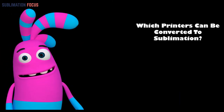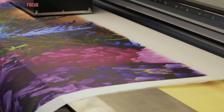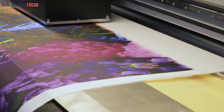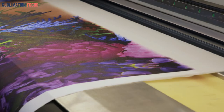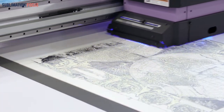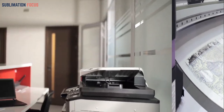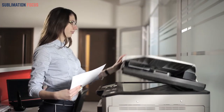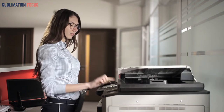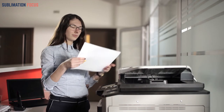Which printers can be converted to sublimation? Welcome to another video on our channel related to sublimation printing. It's simple to get started with sublimation printing, and perhaps the most crucial piece of equipment you'll require is a sublimation printer. You can choose between printers specifically manufactured for sublimation and ones that must be converted. We've brought the best convertible printers for you to pick from, whether you're starting as a hobby, a small company, or both.